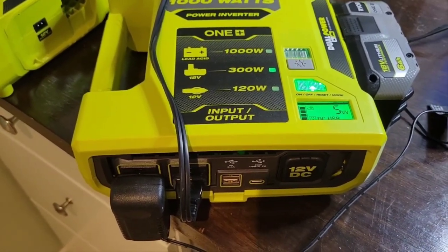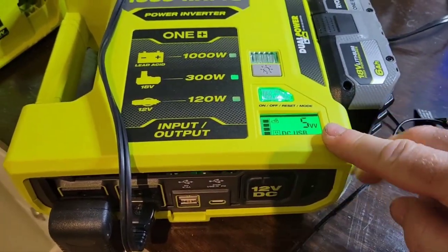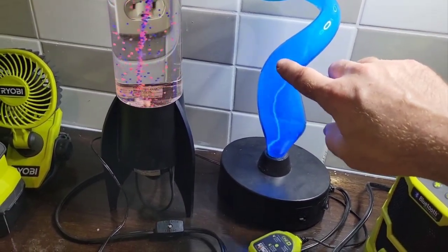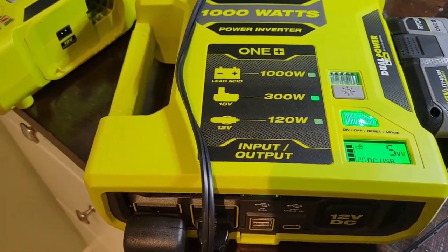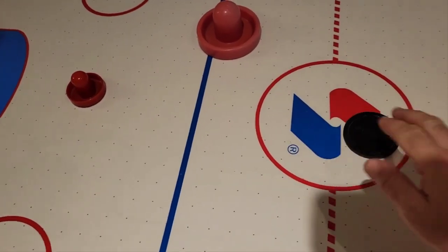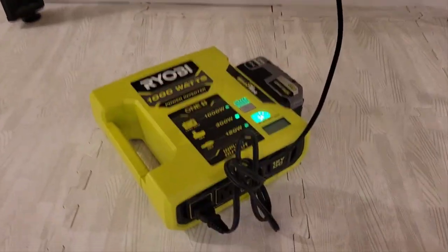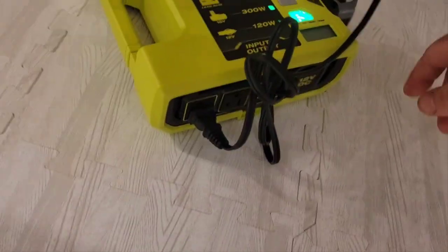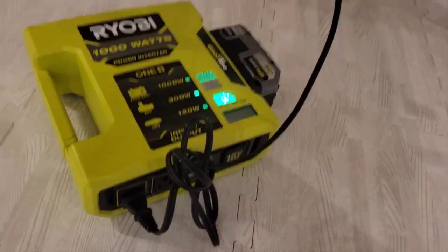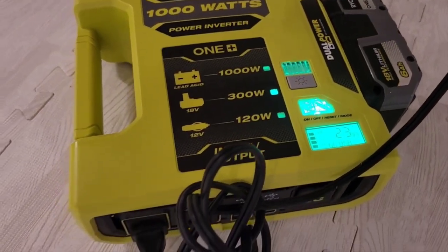With two plugs connected, we're still only at 5 watts because those little lights barely use any power. Now let's say there's a power outage and you want to play some games with friends or family. You can plug your air hockey table directly into the inverter, turn the unit on — it takes a second for the fan to spin up — and it's drawing about 23 watts.